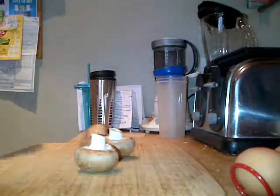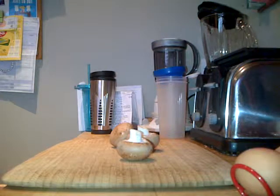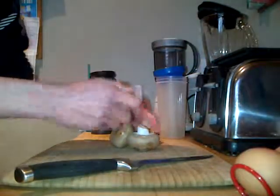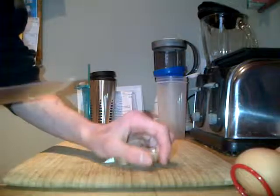I'll just take some out of the packet — one, two, three mushrooms — and I cut them up. Hopefully you can see that I am just cutting up some mushrooms. What I do is get the stalk off. That's one, two mushrooms.